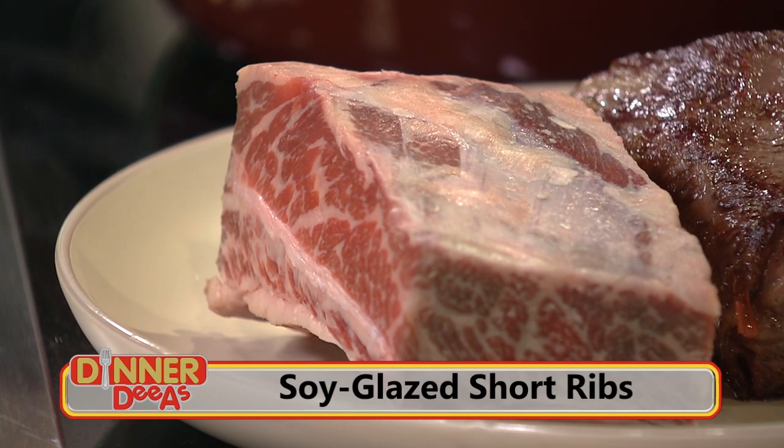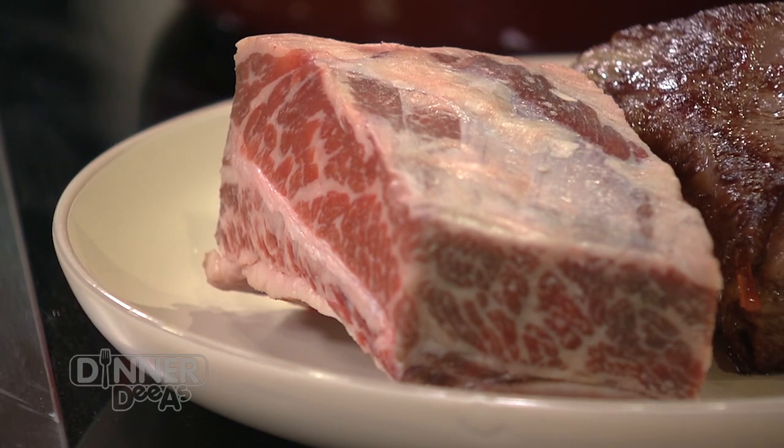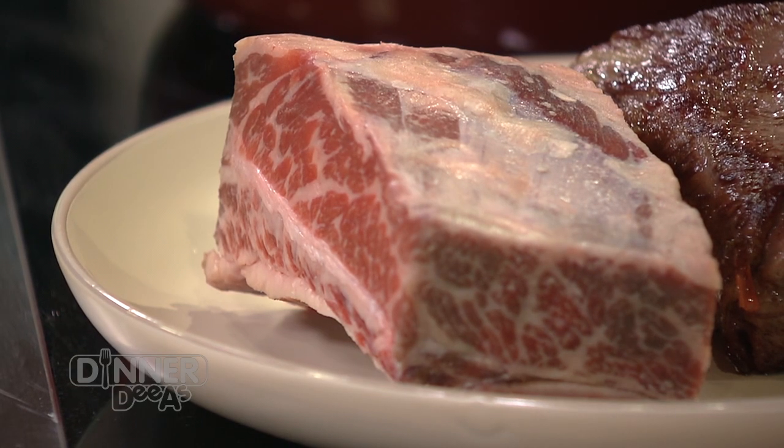What are you looking for to find the best cut? The best cuts typically have a lot more marbling. Prime quality beef will have really good marbling. In this case, Wagyu — American Wagyu has a lot of marbling.